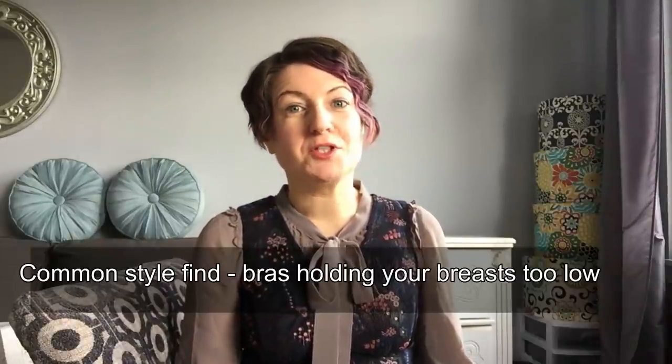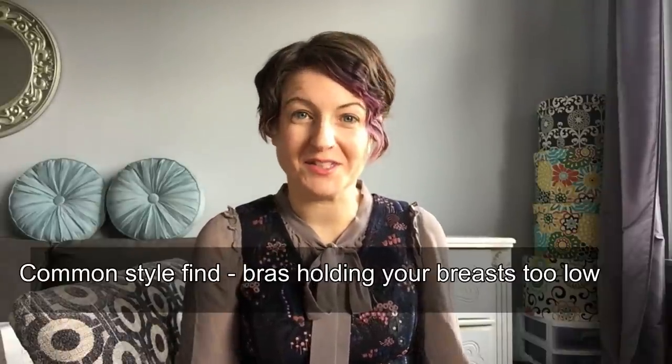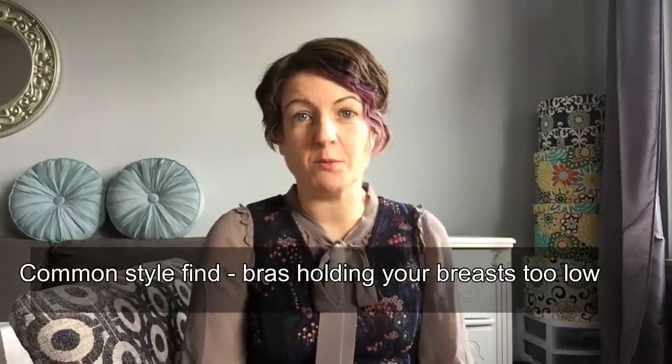Is your bra holding your chest to the right level on your body? In this video I'm going to share with you two tests you can do on your own at home to find out if this is the case. I see this situation quite frequently with my female clients who come to see me for a style consult. A breast line sitting too low on your body could eventually cause longer-term health issues, but it also makes your look a bit unbalanced. So without further ado, let me jump into the two tests.